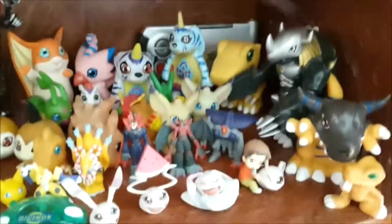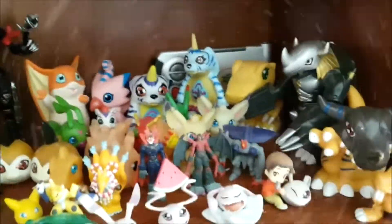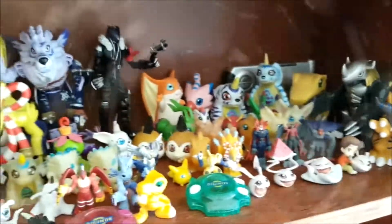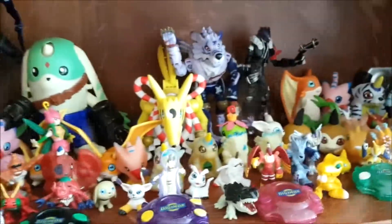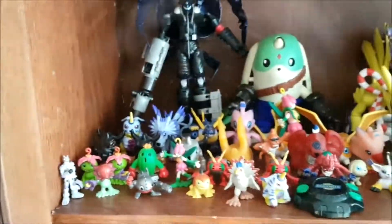So this is my Digimon collection — except for my plushies, because as I said in the Sailor Moon collection video, I don't have my plushies with me because I have nowhere to store them. Sadly. So I'm just going to pan over them — feel free to pause if you need to. I hope you guys enjoyed this video. It was really fun to make and quite quick, honestly, because I didn't have to move them from my shelf.